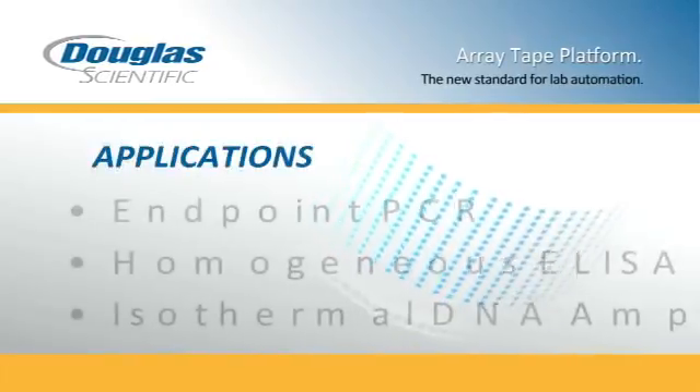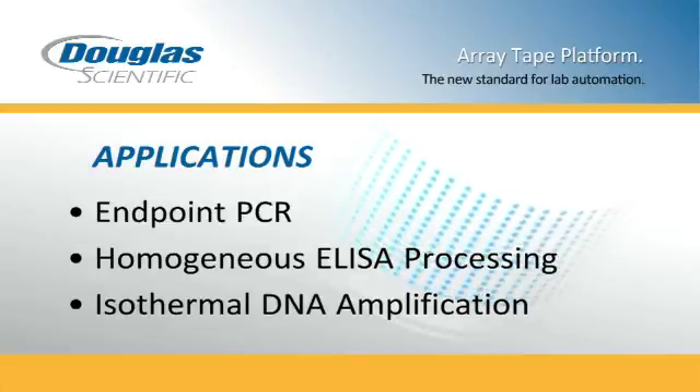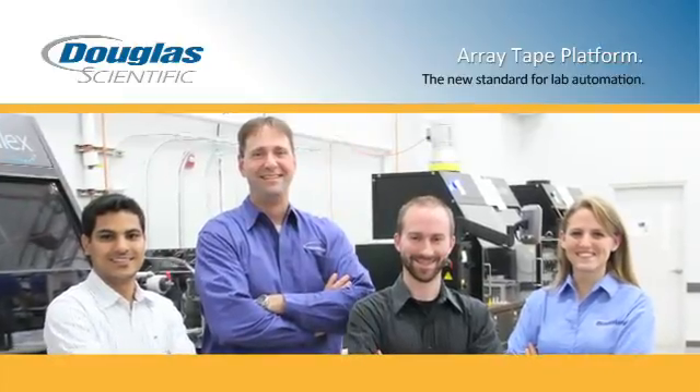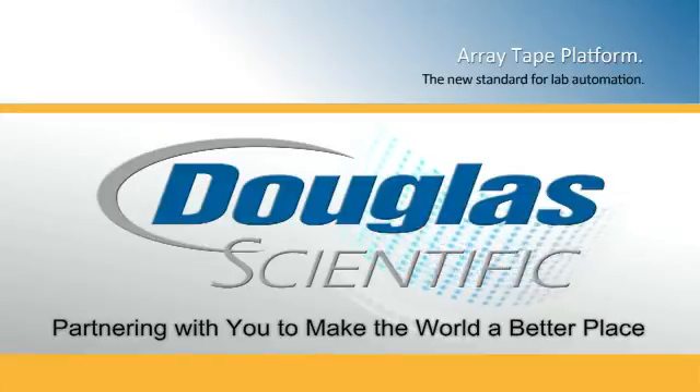the platform also supports homogeneous ELISA processing, isothermal DNA amplification, and more. Put the power of Douglas Scientific innovation to work for you. Douglas Scientific — partnering with you to make the world a better place.